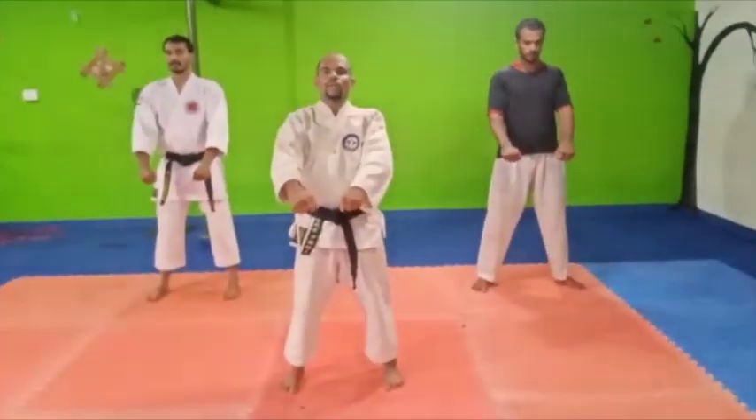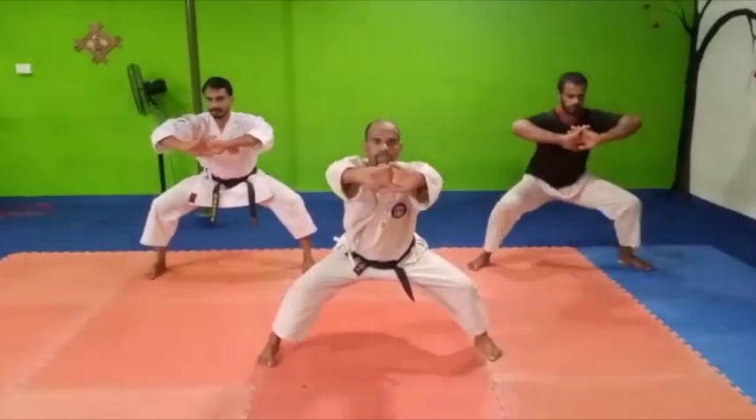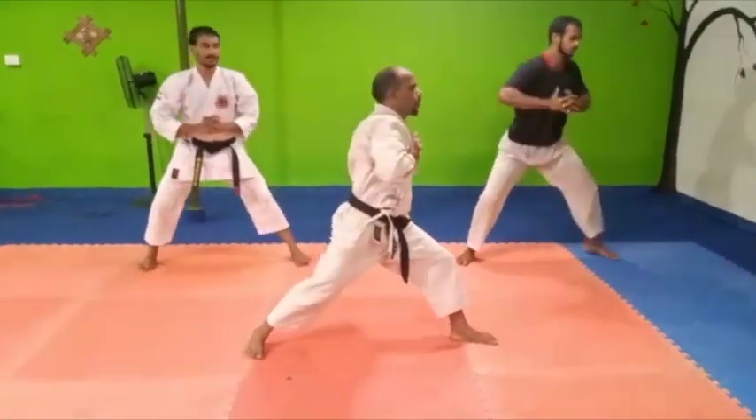Stretching exercise number one: Sumo stretch. One, two, three. That is again a strong stretch.